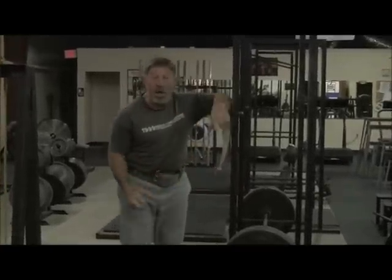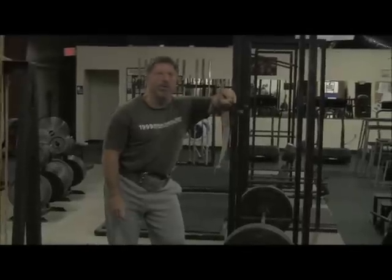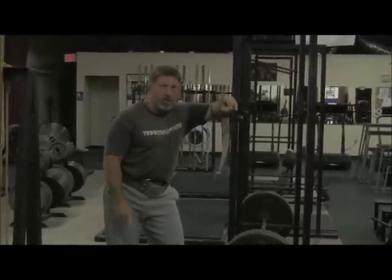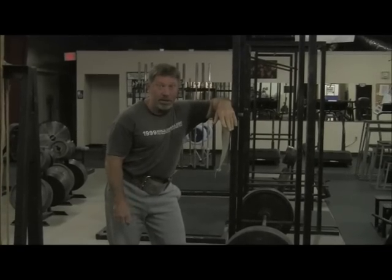445 — this is why we want to use a bent bar on these. If rack pulls are appropriate for your level of training advancement, that's how it's done.